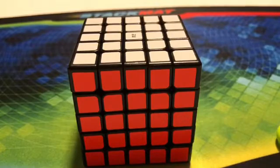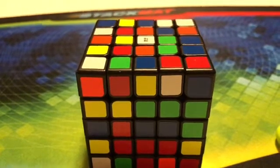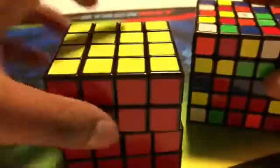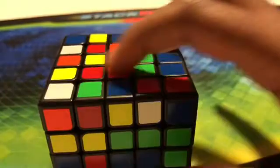Make sure that you know how to solve a 4x4 and a 3x3 Rubik's cube before we get started. This is going to be a series, and this is part one. What we're going to be doing in this part is solving all the centers, which is a little bit harder than a 4x4 because on a 5x5 it's a 3x3 in the middle.